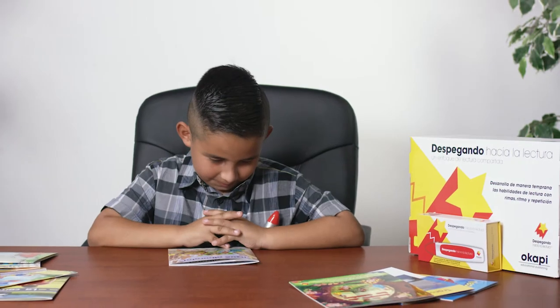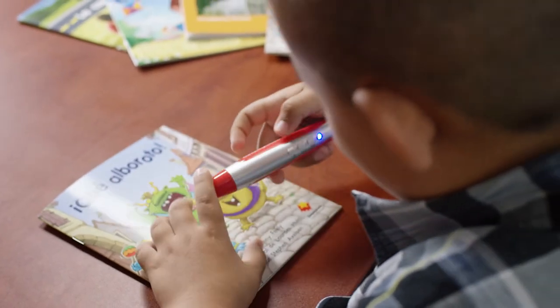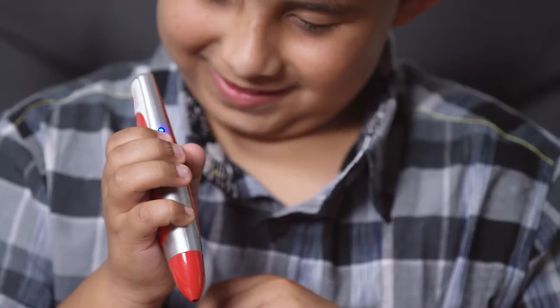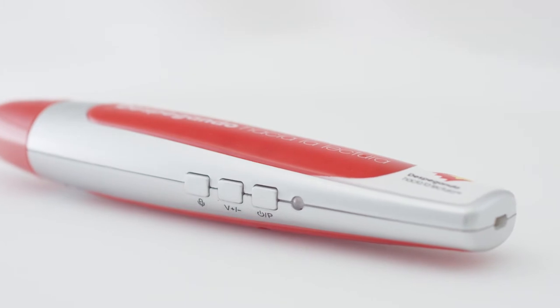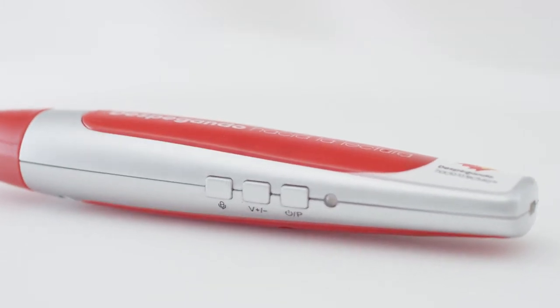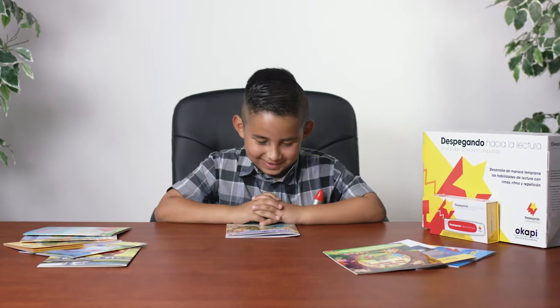Nathaniel, can you show us how to turn the pen on? That's right — it's a long press of the top button. Notice the light's on when the pen's on. This button will also turn the pen off with a long press. A short press of this button will pause the voice. We'll show you that soon.